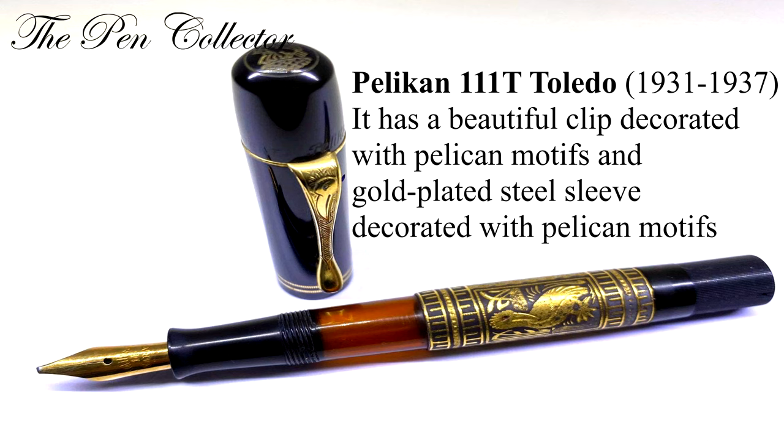This model was produced from 1931 till 1937. It had a 14 karat gold nib and can be found with both the four cheek logo and the two cheek logo. The cap color is black, the barrel color is gold, and the trim is gold plated.